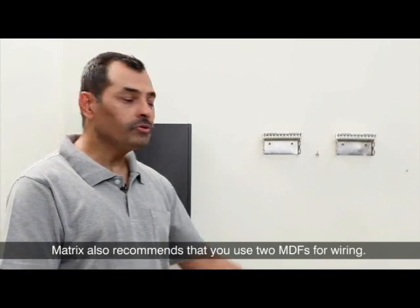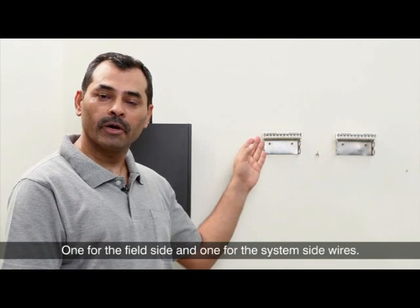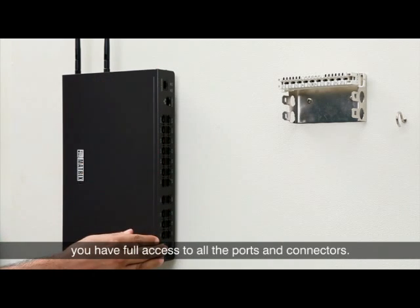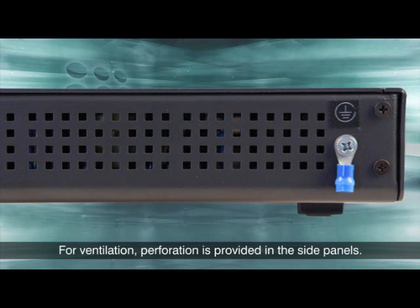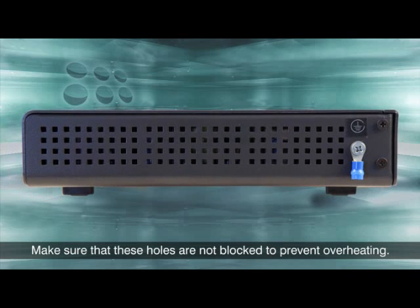Matrix also recommends that you use two MDFs for wiring — one for the field side and one for the system side wires. Always make sure when you mount the Eternity NE, you have full access to all the ports and connectors. For ventilation, perforation is provided in the side panels. Make sure that these holes are not blocked to prevent overheating.